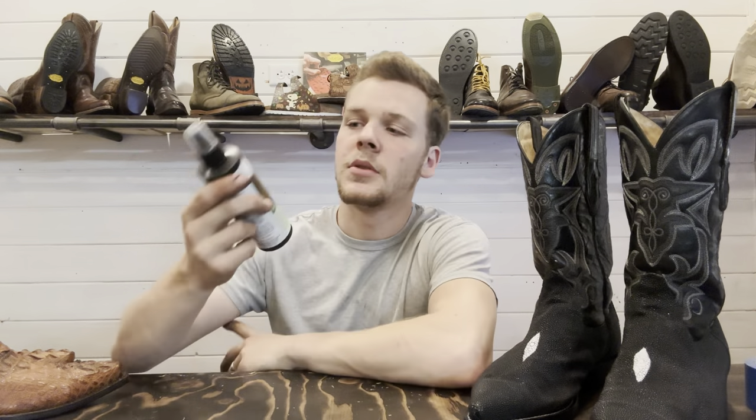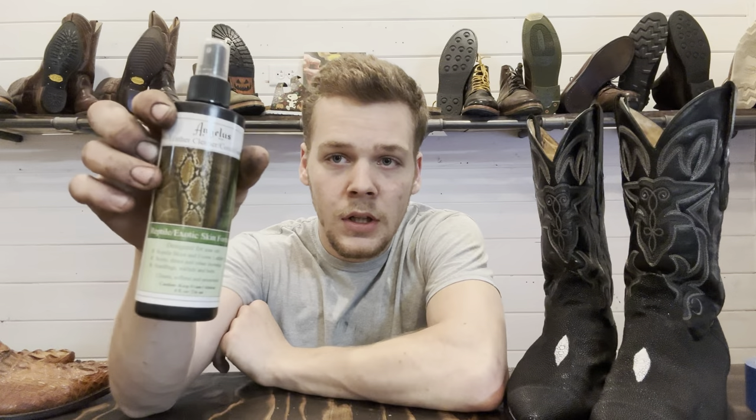One last thing I want to show you guys — this is what I use to clean and condition the boots. This is Angelus Leather Cleaner and Conditioner for reptile and exotic skins. So this is the stuff for stingrays, gators, snakes, shark skin — any of those exotic skins. Use this to clean and condition them. If you don't know where to get this, I'll put a link to my website down below where you can pick yourself up a bottle.